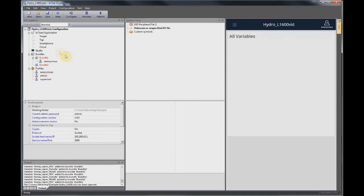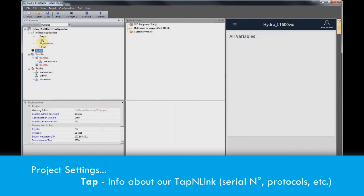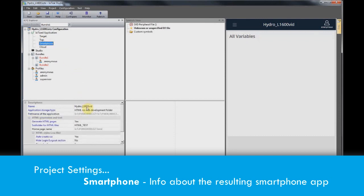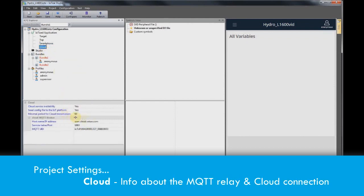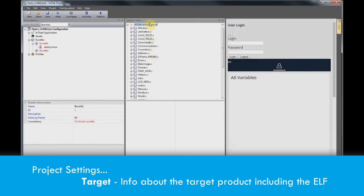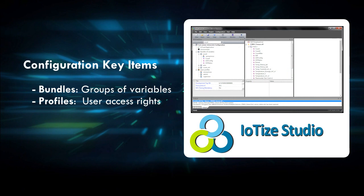Our Explorer view contains a project generated by the new project wizard. This includes studio settings, tap settings with tap-and-link's serial number, smartphone settings, cloud settings (pre-configured for the primer's dedicated cloud space), and target settings where we add the path to the target firmware's ELF file. IOTIZE Studio imports this file, which includes all variables in the target product — their types and their addresses.